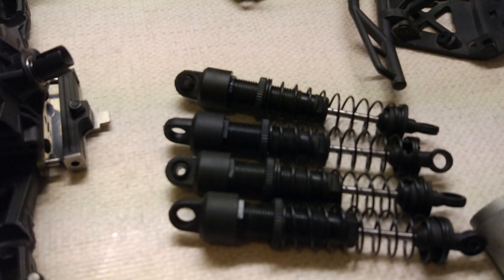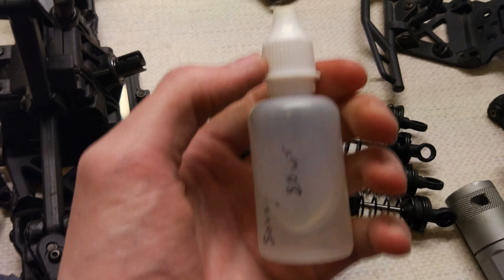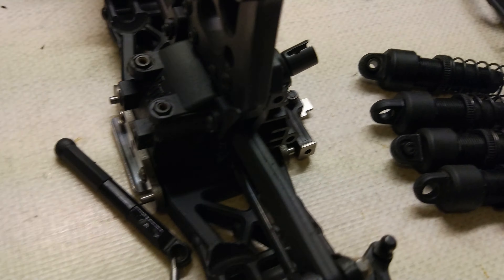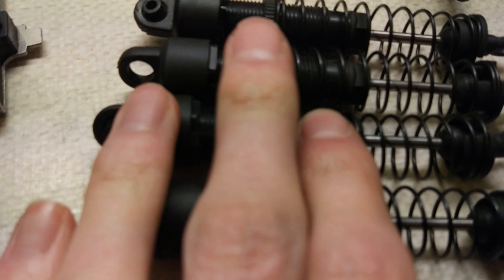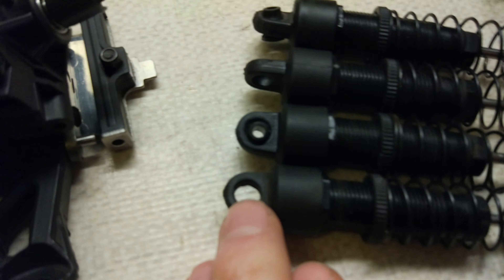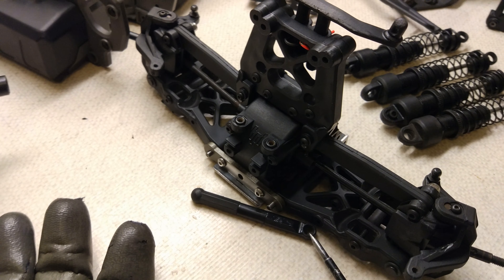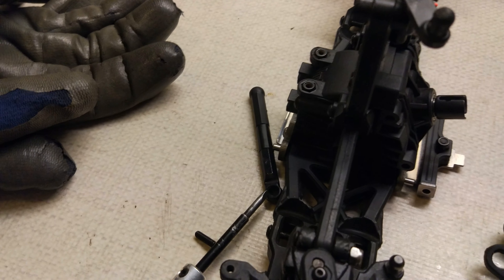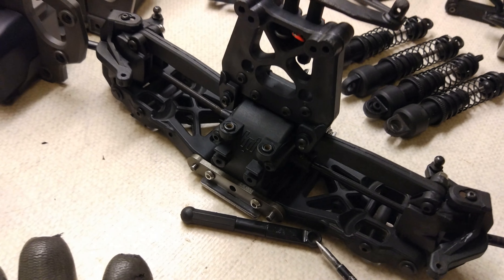Refilled the shocks with some 80 weight shock oil which came with the Savage SS. A couple of them were about half full and the others had about three quarters full. They still aren't perfect but they'll do for now. I'm also going to put new balls in all the ends of these - which is probably why I got those shock parts - and a couple of the top ones are missing as well. I've also finished rebuilding the front end, just need to put the shocks on and the bumper.